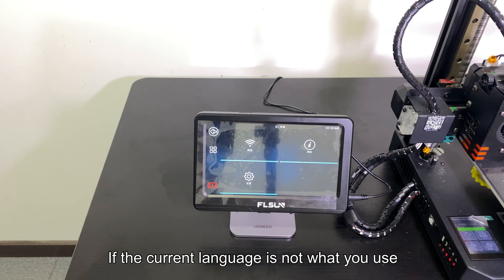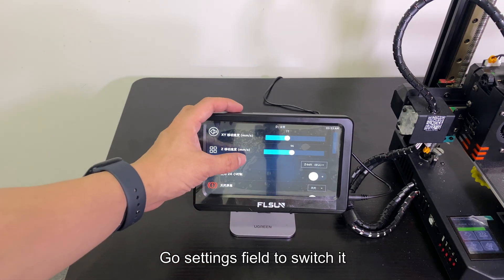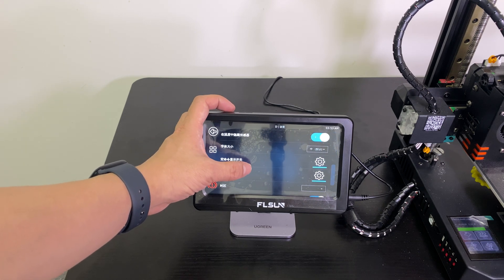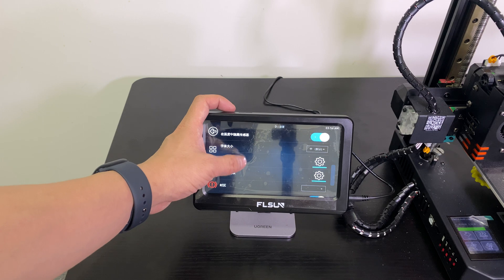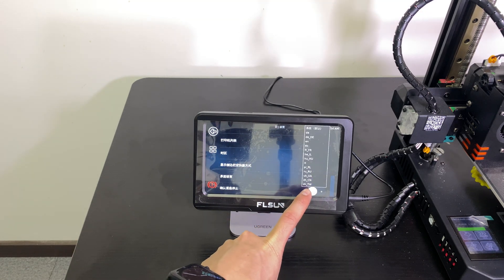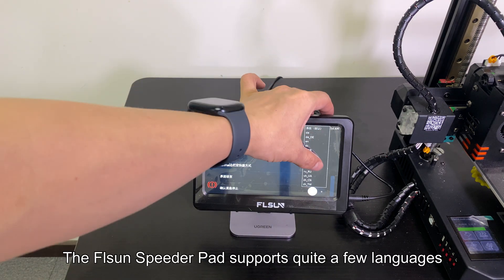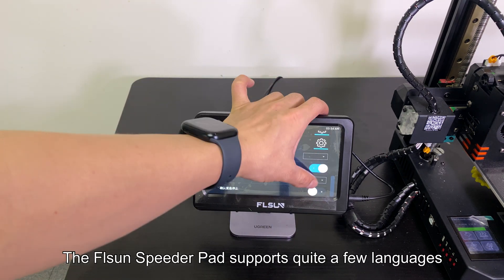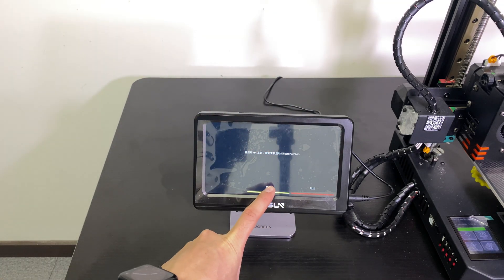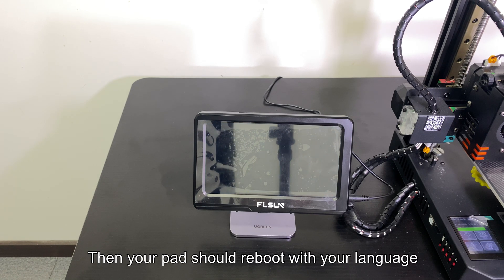If the current language is not what you use, go to the Settings field to switch it. The FL Sun Speeder pad supports quite a few languages. Then your pad should reboot with your language.